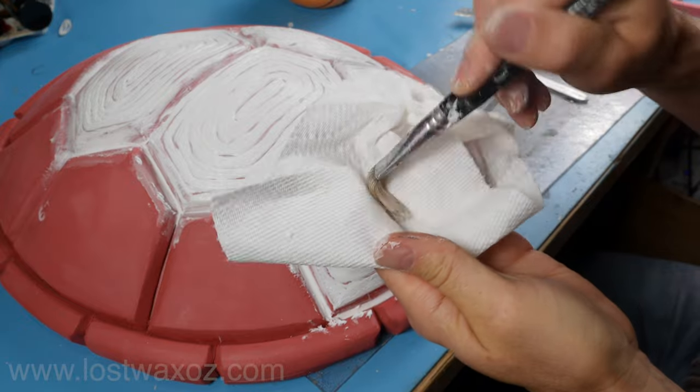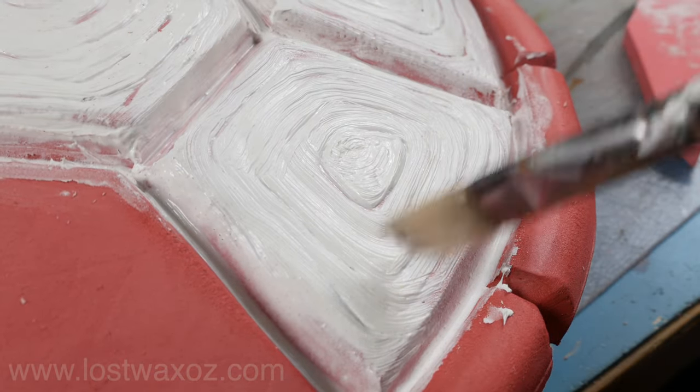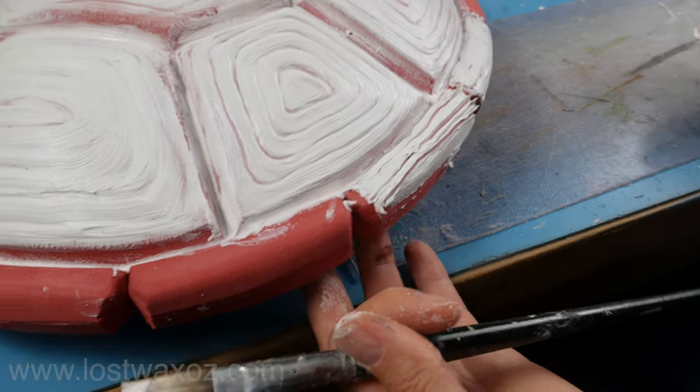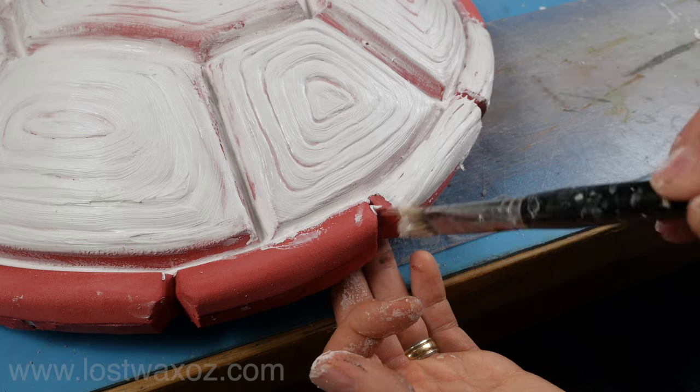If you want your brush texture to be a bit more aggressive, dry it out and use that. Don't forget to ice up the little side perimeter sections of the shell as well. Leave it to dry for a good 12 hours and that's it.